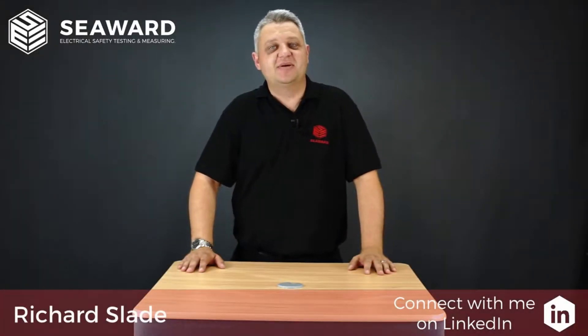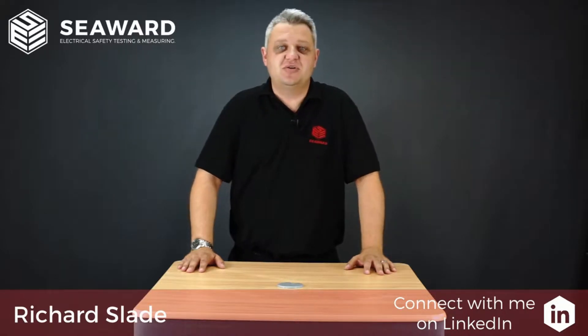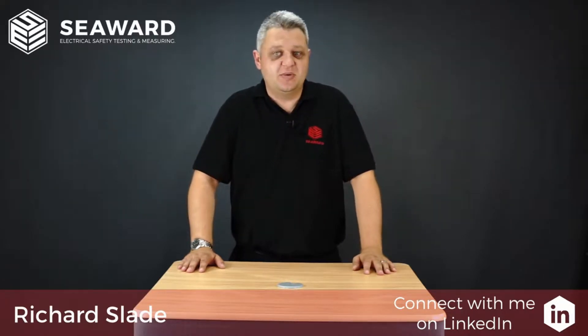Hi, I'm Richard Slade of the Seaward Group and in this short video we're going to introduce you to the PrimeTest 100 Portable Appliance Tester.